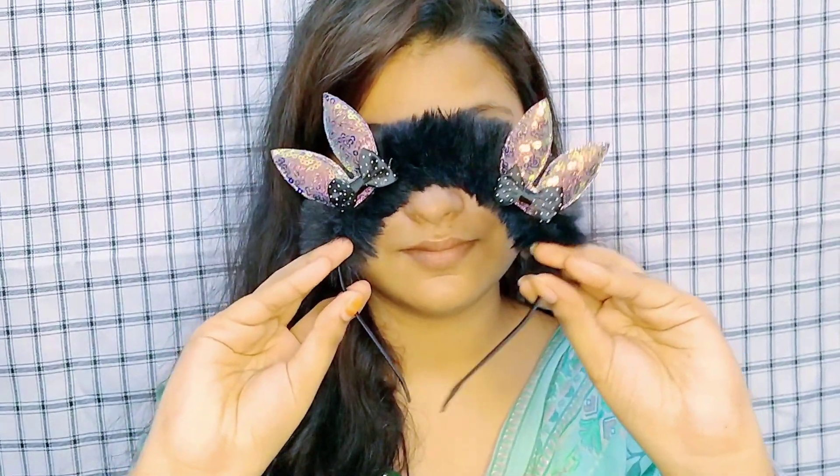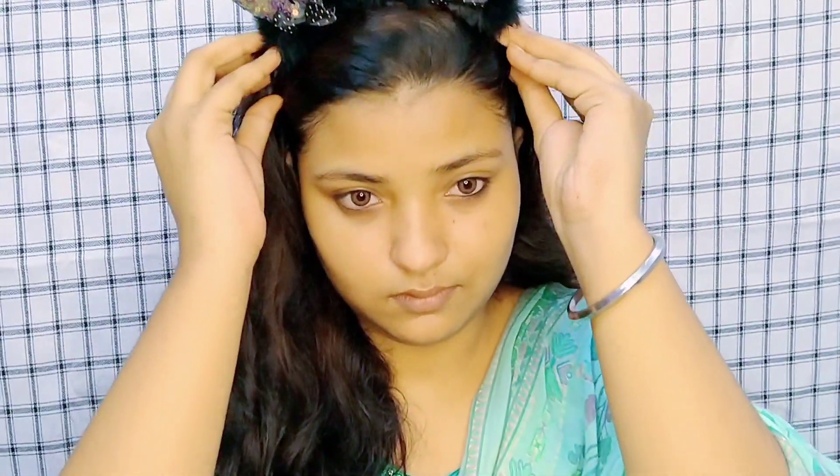This is my before look. First of all, we lock our hair — you can use a hairband or clip.